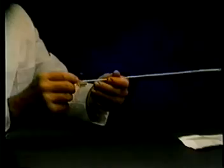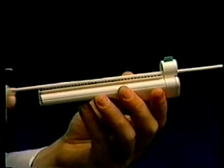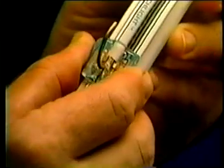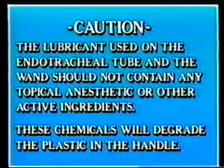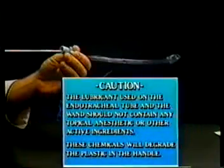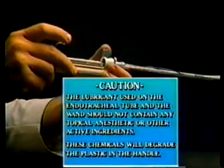Remove the wand from its package. Orient the stylet and press it firmly into the slot. Pass the tip of the wand through the clamp and, while squeezing the connector release arm, carefully slide the connector onto the handle. Lubricate with a water-soluble lubricant. Insert the wand, push the fitting firmly into the clamp, and flip the locking lever.